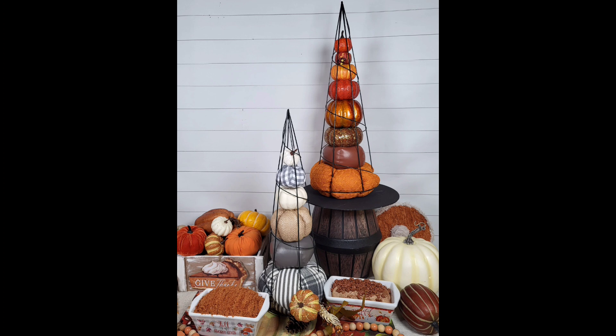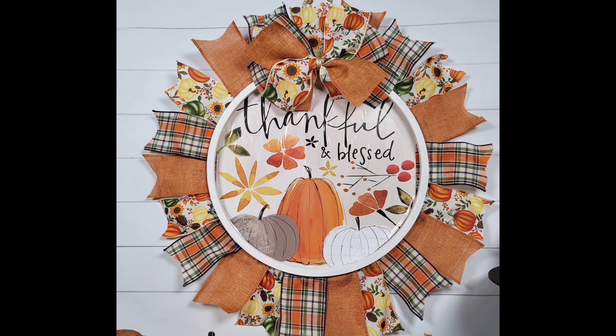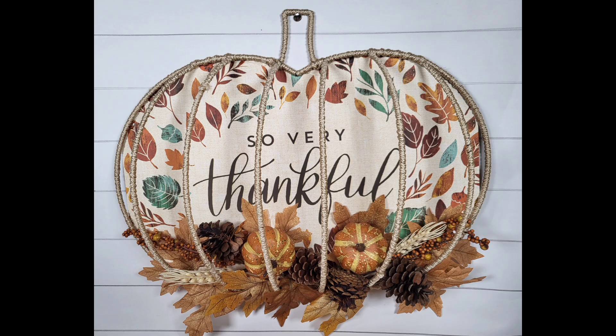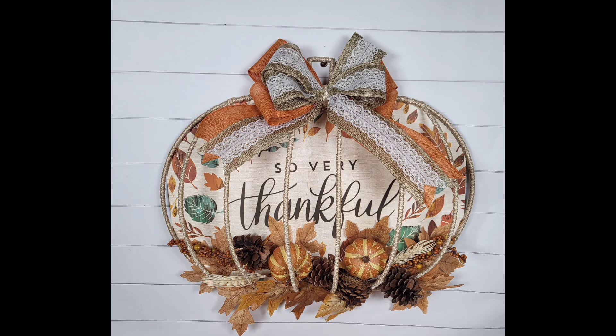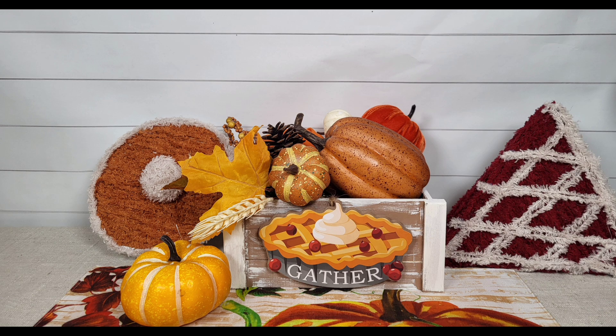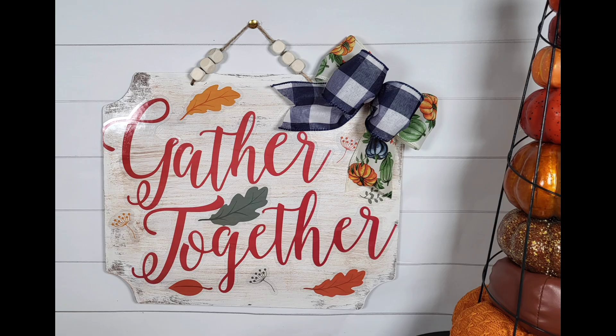For a brief review of all of our projects today, we have our little tree topiaries, our thankful and blessed sign, our 'pie is the limit' sign, our beautiful 'so very thankful' wreath with and without the bow, our double-sided pie crate, and our gather together sign. Thank you so much for stopping by today — I really appreciate you. Please subscribe if you haven't, don't forget to give me a giant thumbs up, and I will see you guys really soon. Take care!